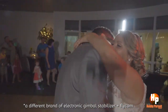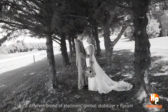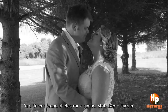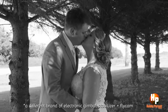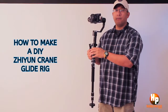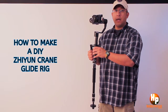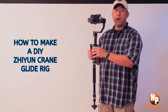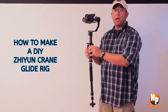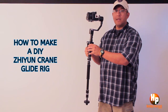But it's heavy because you're doing counterweight for the heavy Zhiyun Crane — you have to put a lot of weights to counter the electronic stabilizer. So I made some experiments and I got lucky. I'll tell you why I got lucky. But anyway, this is the result of my experiment — this is the glide rig that I concocted for my Zhiyun Crane.